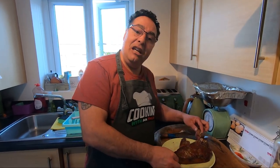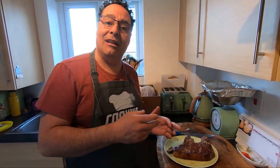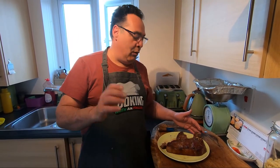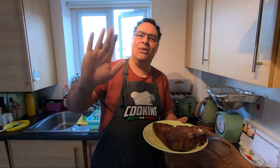T-bone steak — easy to cook. Here you can have some chips together, some salad together, you can make some sauce together, or just like this. Anyway, T-bone is this, guys. If you like, pick it up and follow us. Ciao, ciao!